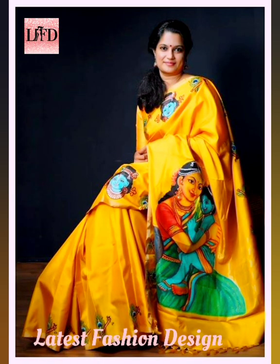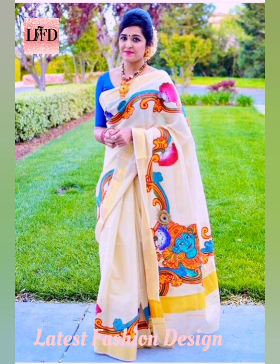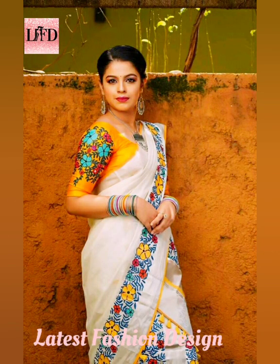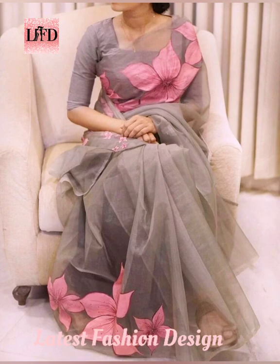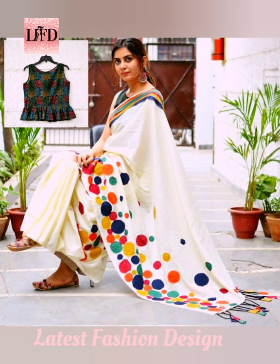Every bride needs at least one yellow or orange colored outfit for her wedding function, be it for the haldi function or the big day. We say that you go with a yellow or orange hand-painted shari without any doubts, because it looks so good and everyone will end up loving your choice. Simply scroll and check out these best hand-painted sharis in bright hues.